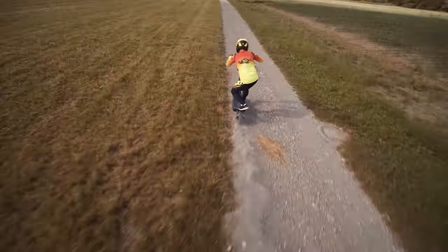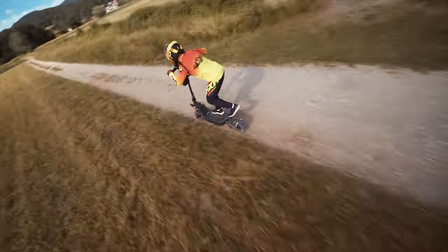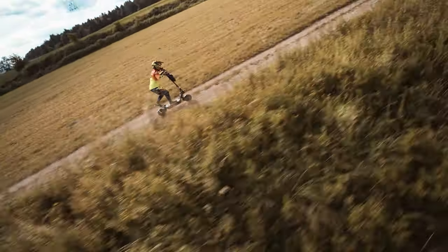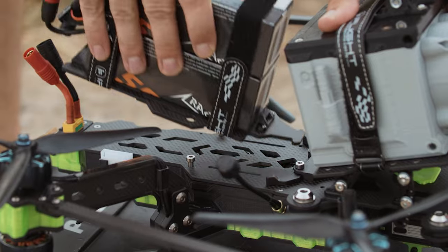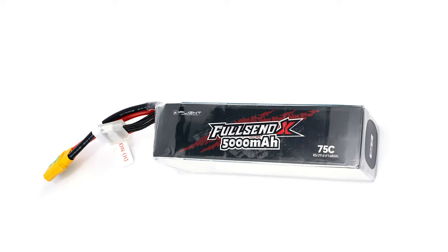This is an 8-inch CineLifter drone designed to carry professional mirrorless or cinema cameras with a maximum payload weight of two kilograms. To power it you need an 8s battery. We use two 4s batteries from China Hobby Line wired in series. The main reason for going with this configuration is that using a single 8s battery would easily exceed the watt-hour rating limit for carrying on airplanes, and there are not many 8s batteries on the market.